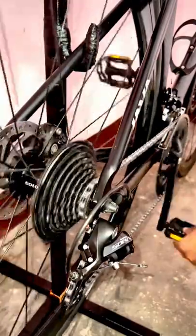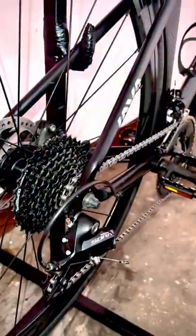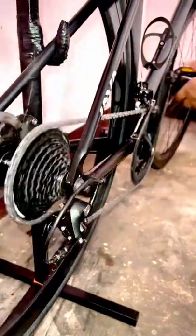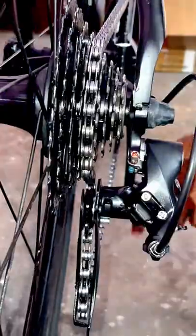Now I'll be applying it all over the chain and shifting my chain through all the cassettes several times. Then coming to the front chainring, also shifting the big and small ring, then again some more shifting at the back.